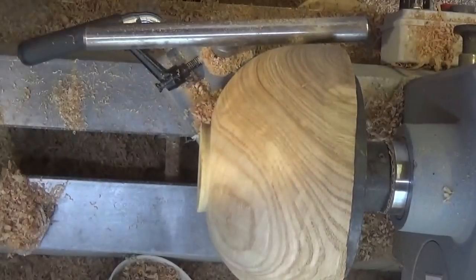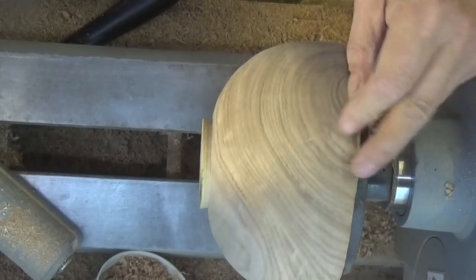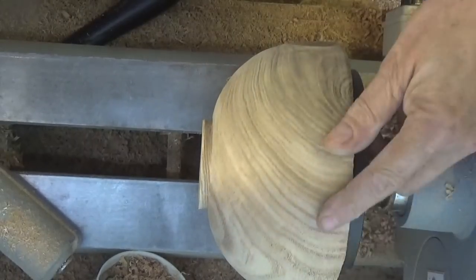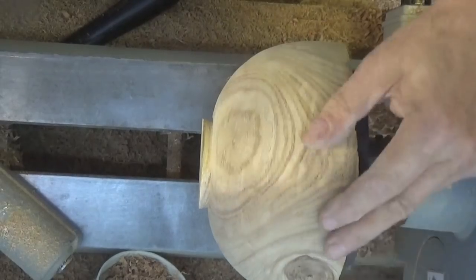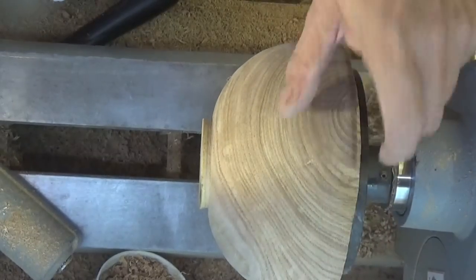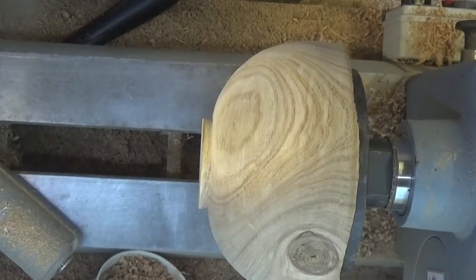Tiny bit more. Well, I was thinking of putting some milliput on this, but I didn't realise just how much pattern there is on this piece of wood and I don't really want to upset the apple cart by putting milliput on. As good as milliput is, I don't think this is the piece that calls for it. So maybe I'll just change my ideas a bit.